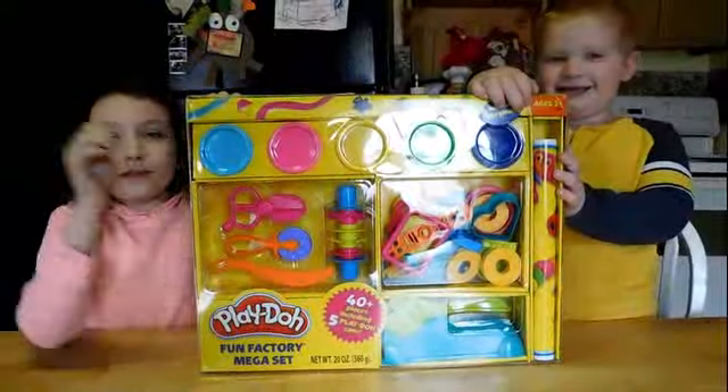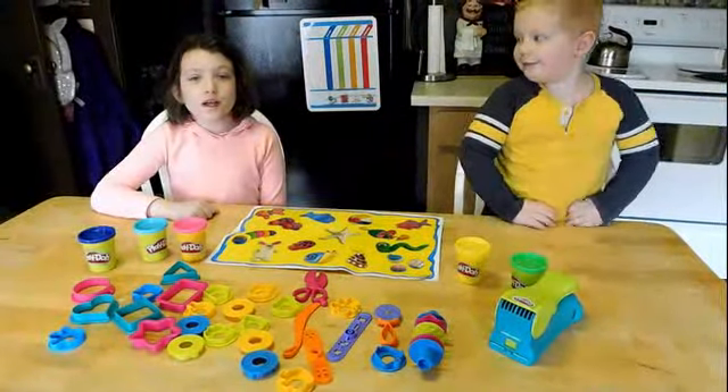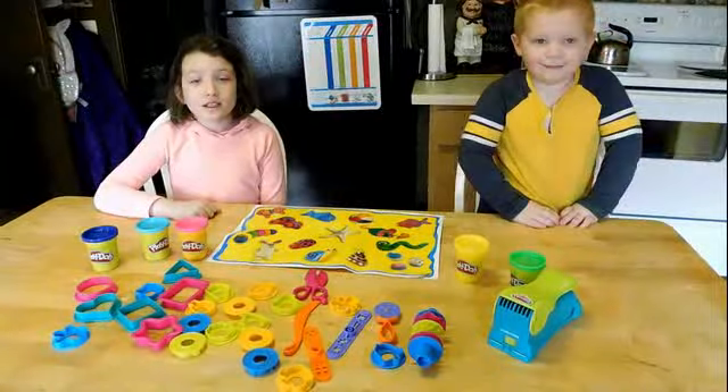Today we're going to play with the Play-Doh Fun Factory! This is the stuff that the Fun Factory Mega Set comes with. Let's get playing!